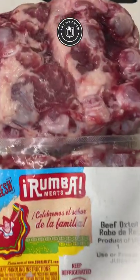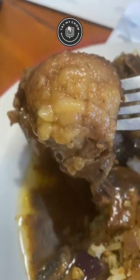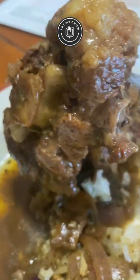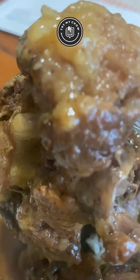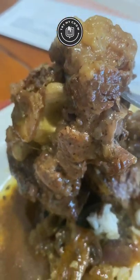Today on Try My Chow, we're going to make one of my favorite dishes: oxtail, otherwise known as jaboderes in Spanish or jabada in Brazilian Portuguese. Let's do it.